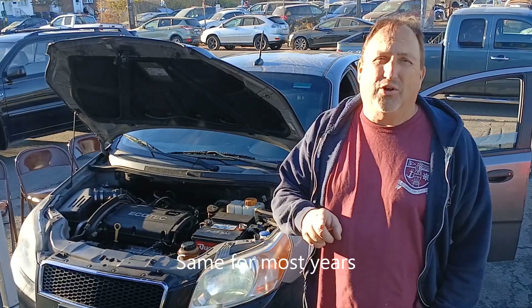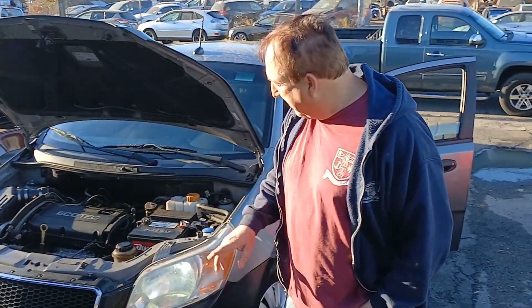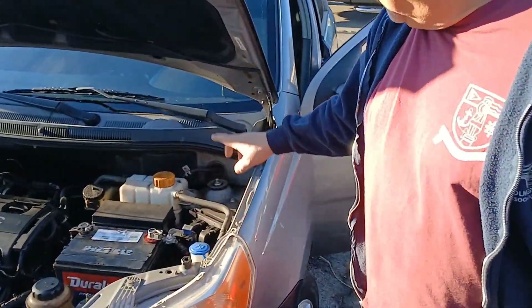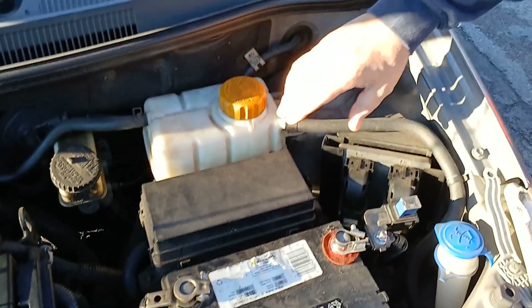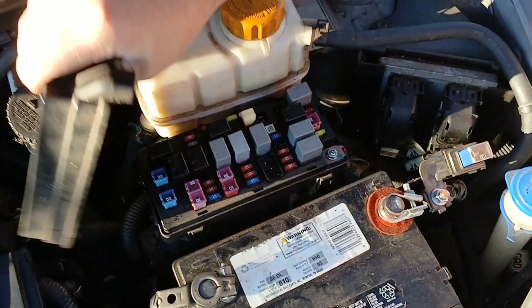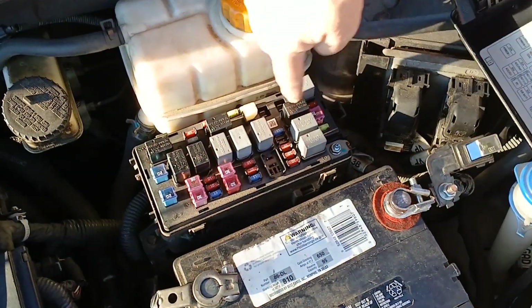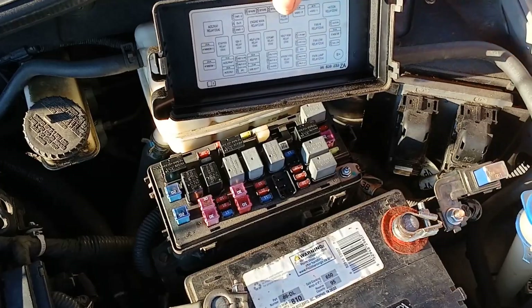I'm going to show you where the fuse box locations are and the OBD2 computer hookup port. If you look under the hood on the driver's side, just behind the battery, there's this little box here. You push that clip pin and it flips up. You can see the fuses are there, and a little template that shows you what they're for.